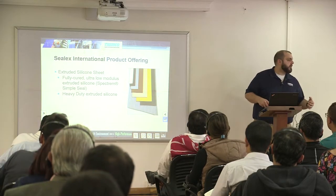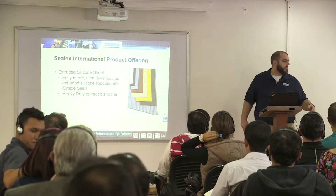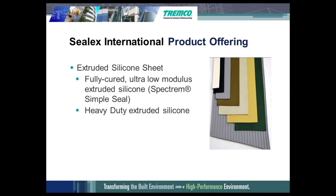As I said, it is used in countless other applications. What it is, is an extruded silicone sheet. It is fully cured, ultra low modulus, so you can stretch it quite a bit. We also have a heavy-duty one too.